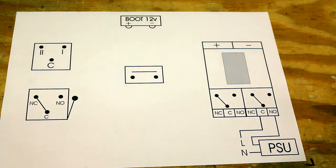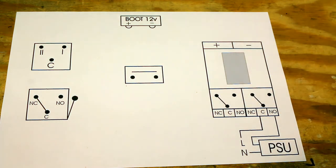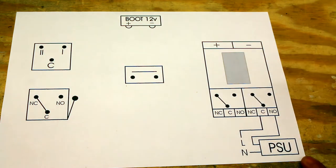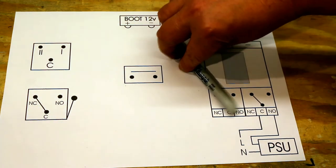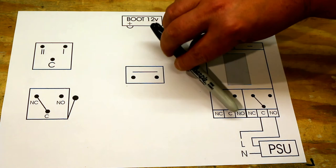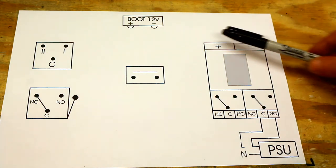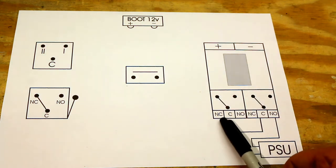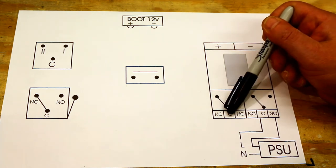In terms of the circuit diagram, when drawing a relay you have three dots and one always has a line between two of them because it's in either that state or that state — switching around the common. We also have what's called a bootstrap power supply. It's not a special power supply — it is just a straightforward 12-volt power supply. It's called a bootstrap because it is powered all the time; it's always plugged in and nothing ever happens to it. It is just a separate, independent power supply from your main one.